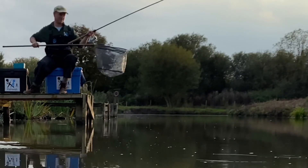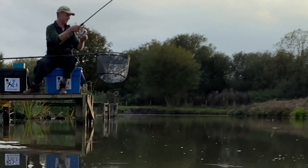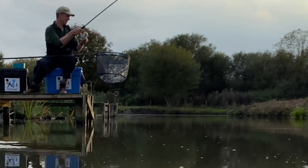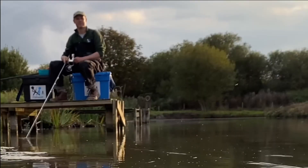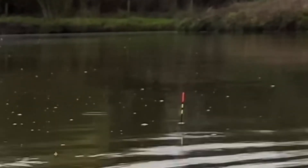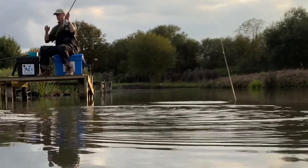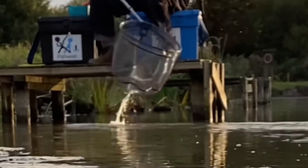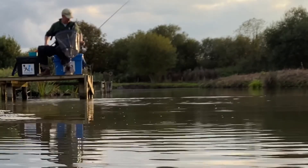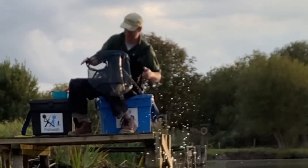But I guess the thing I really want to get across in this video is it's such good fun, even when you lose fish. Hopefully I've inspired you into giving it a go. If I haven't, please have a look at the other playlists — I'm an all-rounder that enjoys all forms of angling. Thanks for watching.